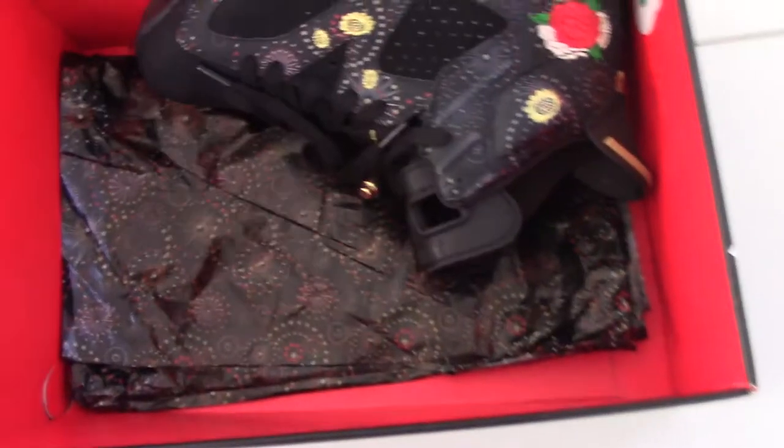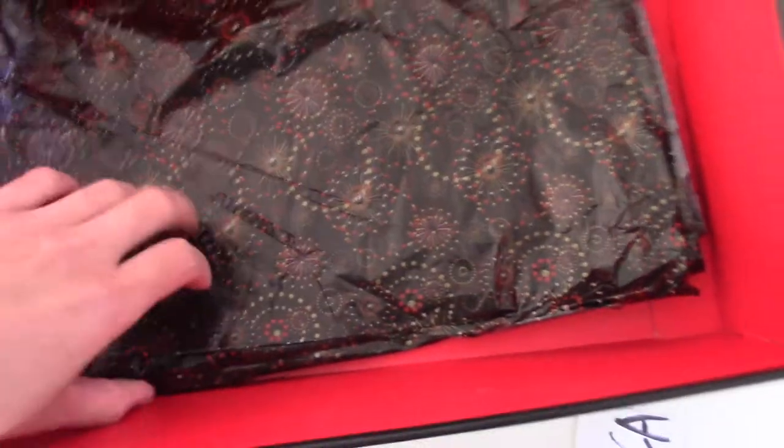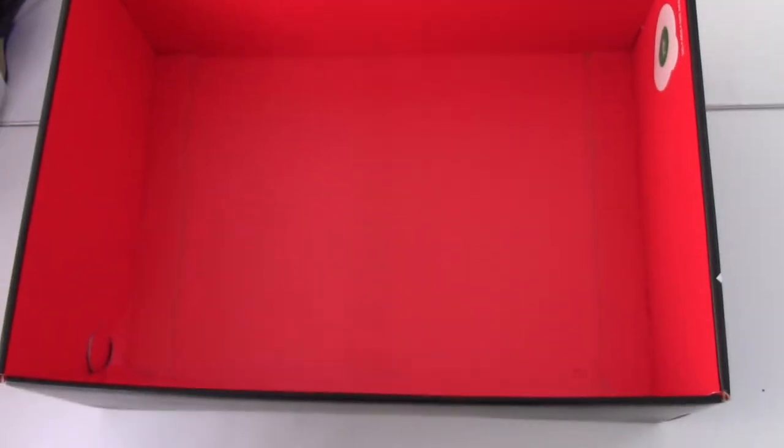Very, very special. You can see the tissue paper with the five fireworks printing there. Quite pretty good. And also inside the shoe is very red. In China, red means lucky, so I like the red color very much.